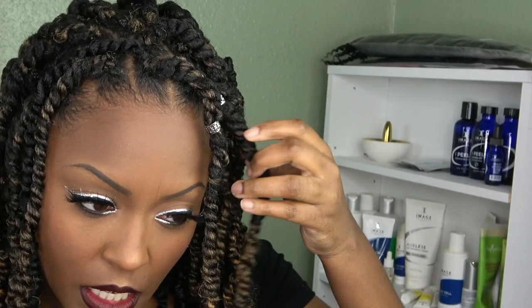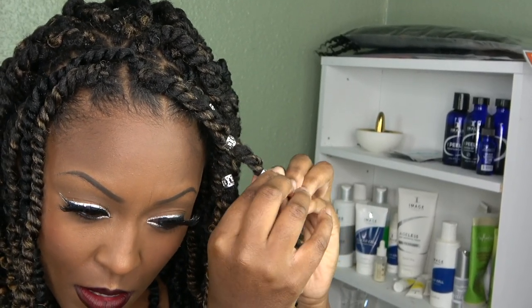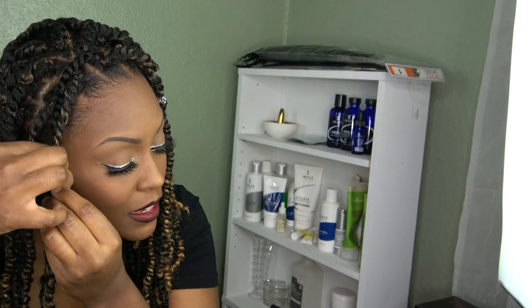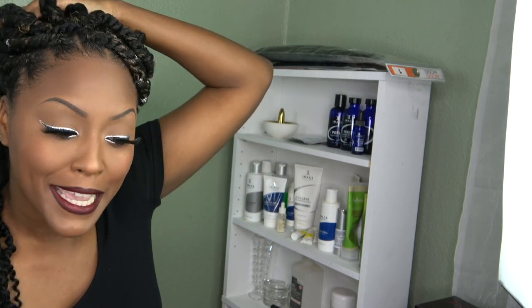If you guys want, I can do this look for you. I'm so sorry — as soon as I got done with my eye makeup, I was like, 'what the heck, how did this happen?' I was crushed. But it's super cute — you can wear it in so many ways, like up in a ponytail.